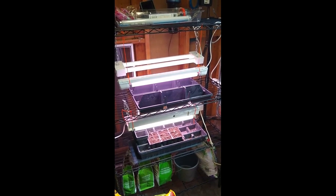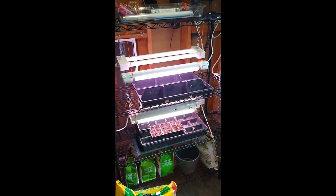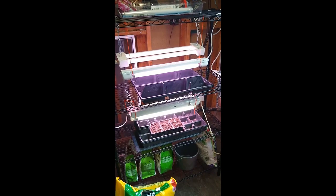Hi everyone, this is Annie Claude, Extension Educator for Fruit and Vegetable Production. I'm down here in my house in my laundry room, which also doubles as my plant growth room.